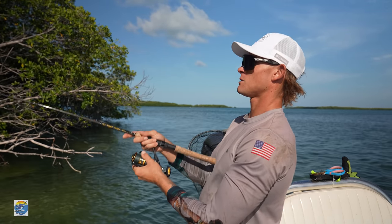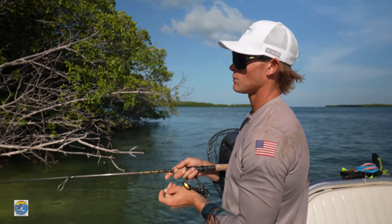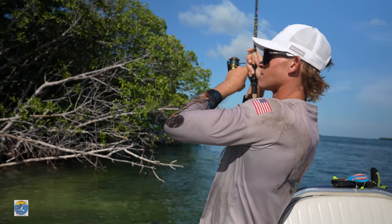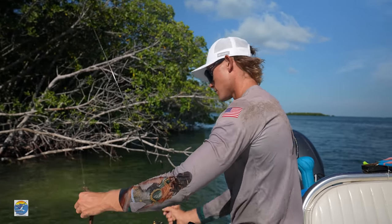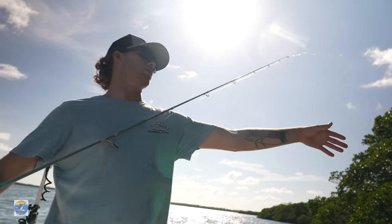Oh my god, I got a fish — he got me in the trees. Let's see if I can get him out, see if he wants to swim out on his own for a sec. Oh, he got me in the tree. I got my hook out but I didn't get the fish out of the water.